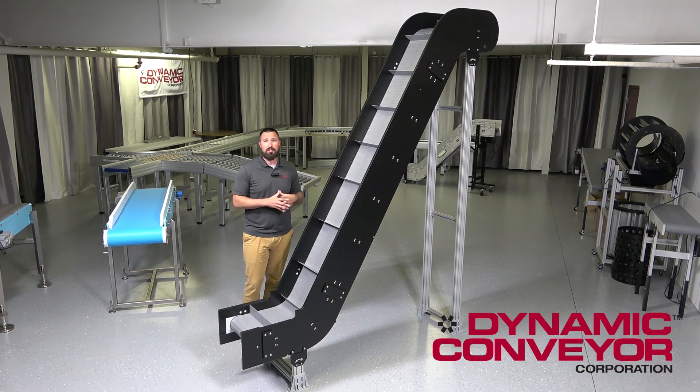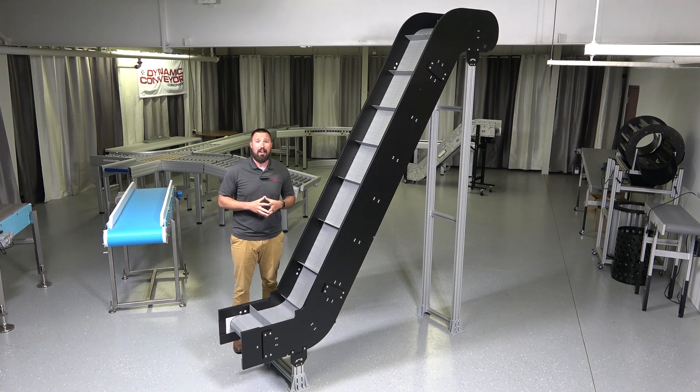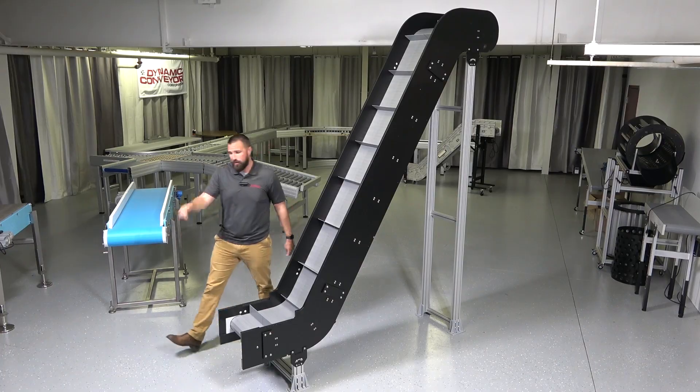It also comes with a five-year warranty on all manufactured components — an industry-leading warranty. If you have any questions or would like to discuss a custom conveying option or application that you may have, please reach out to us via the website or phone. Thank you.